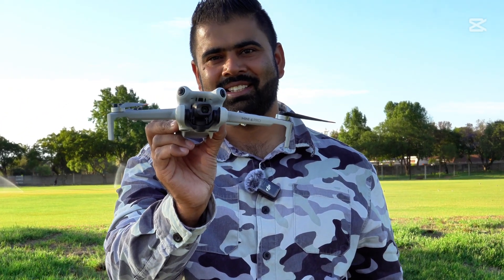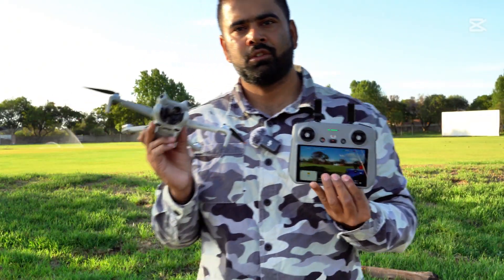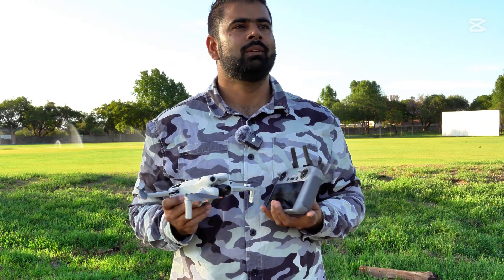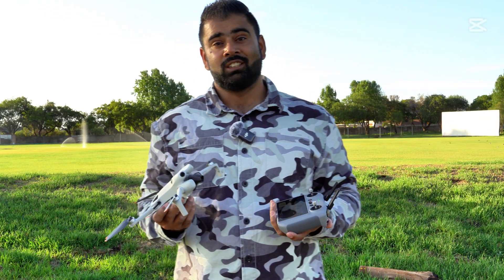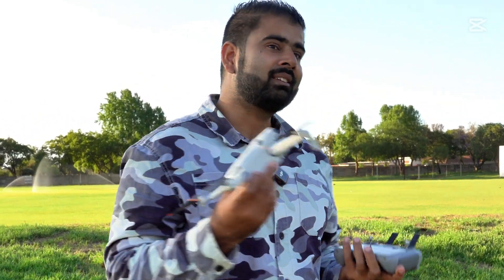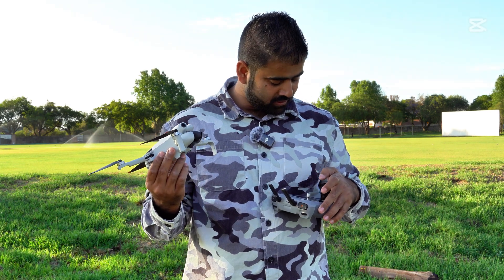Hey guys, I'm back with another crazy idea on this DJI Mini 4 Pro. Today I'm going to fly this as far as I can, and when I lose the connection I'm going to switch off the controller as well. I'll be using the DJI RC2 with this Mini 4 Pro. So when I lose the connection, I'll switch off the controller at the same time — a return-to-home test. Let's see if the drone makes it back to the exact same position where I took off.